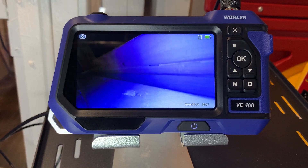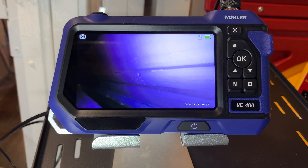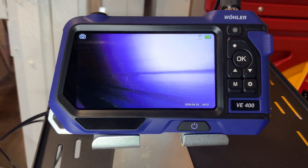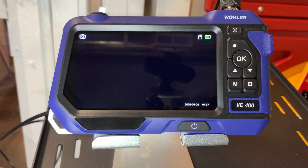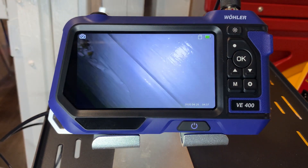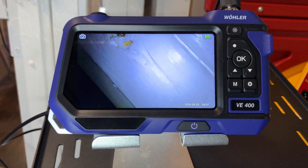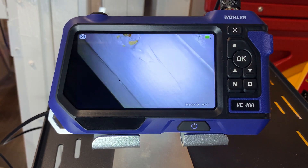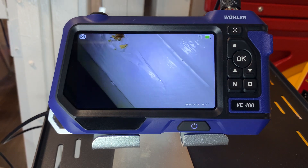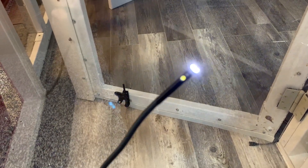So if whatever I want to shoot isn't quite visible with the primary camera, I press the button on the wand and it switches to the secondary camera that captures video at a 90-degree angle. If I'm in a tight place and can't make the end of the scope turn, I just press a button and switch cameras automatically.